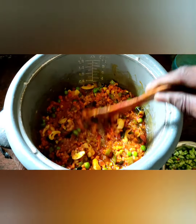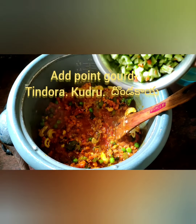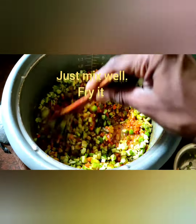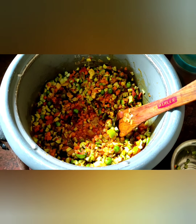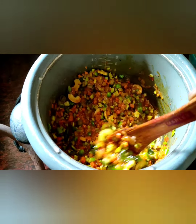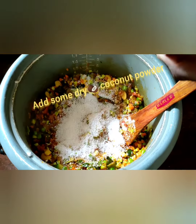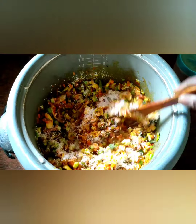Look at this friends, everything cooking is very well. Now add tindora, kudru, dundakaya pieces, and point guard. Just mix well. Look at this. Add some dry coconut powder. Just mix well.